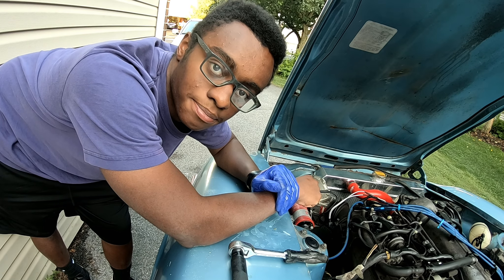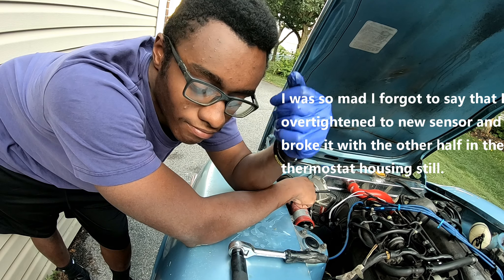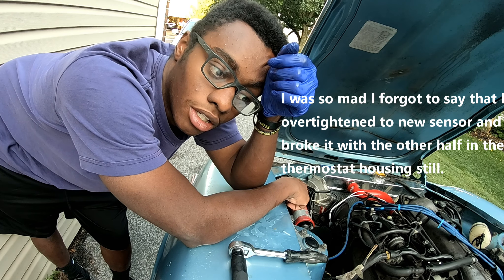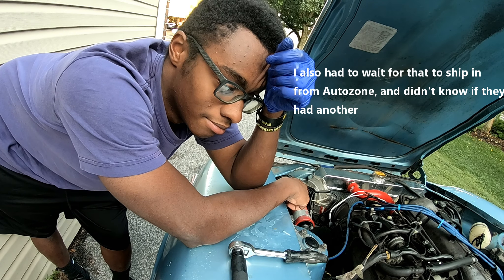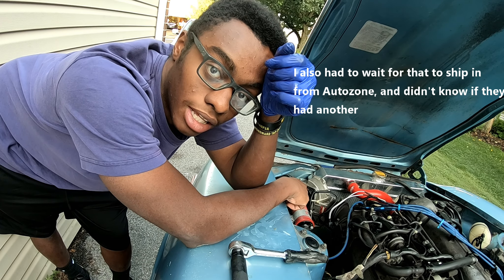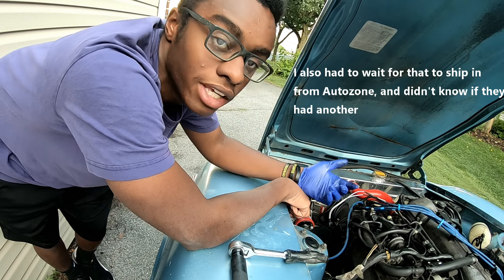Guys, I just messed up bad. This is really, really not good. I didn't even get a chance to start the car or even see if that was the problem. I had to get another one.